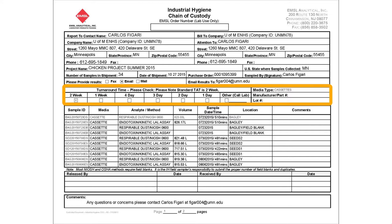In the next section we requested a two-week turnaround time, and cost of analysis depends on that turnaround — quicker turnaround generally costs more. Below that is information on each individual sample; in this case we were analyzing filter cassettes. The first column has our internal sample ID, the second column is the media — cassettes in this case, or possibly a sorbent tube for gases or vapors. The third column has the analyte or method of analysis. We used two methods: respirable dust using NIOSH method 0600, a gravimetric method where you weigh the filter sample, and the second was for endotoxins.